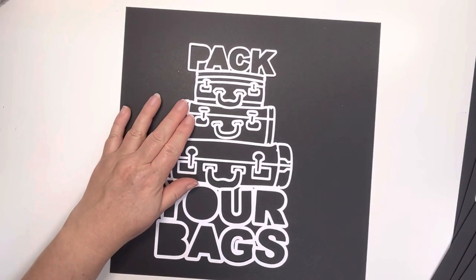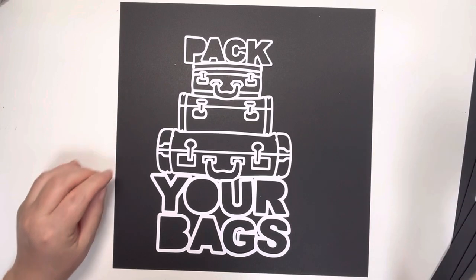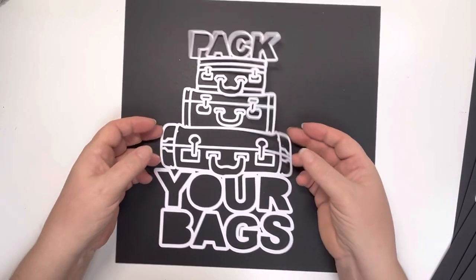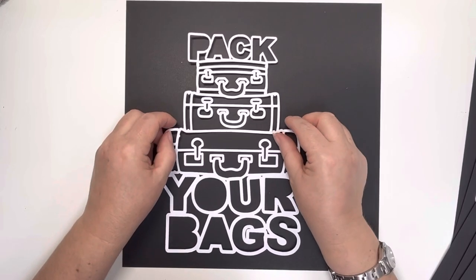And finally, pack your bags. So again the suitcase, the luggage — that's a separate handle so you could have that on or not. But everything else is all connected, and that says pack your bags.